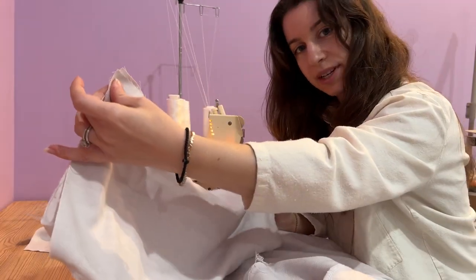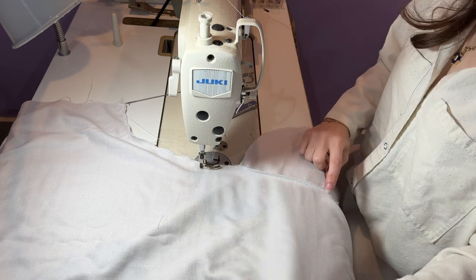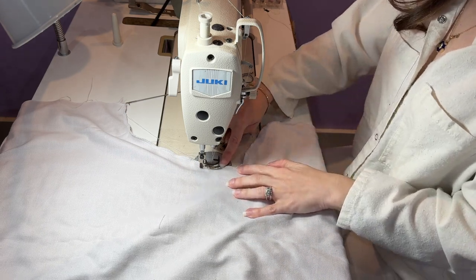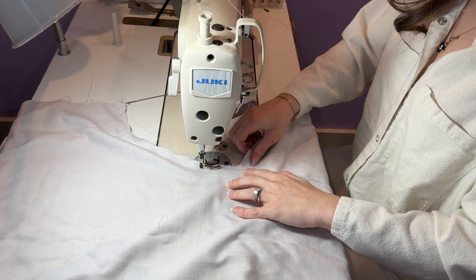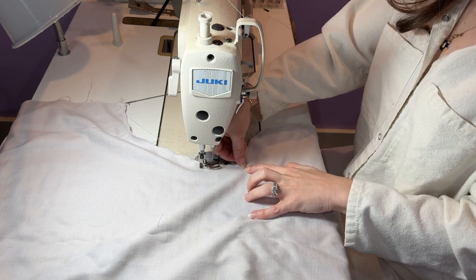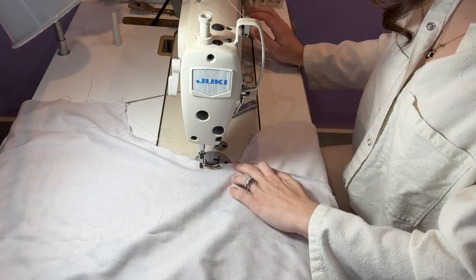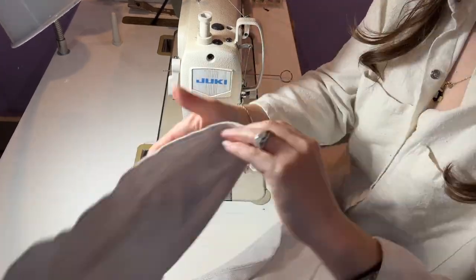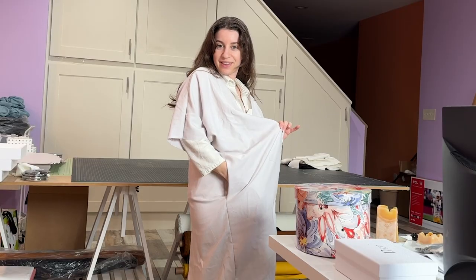I'm going to sew my shoulder seams next, but first I want to reinforce the top and bottom of my pocket just so it doesn't tear open with extended use. Just on the edge on top of the existing serge seam, follow it down and then come down about half an inch from the top edge of the pocket — do a back stitch, pivot, and come off. That'll reinforce your pocket. And there's your side seam pocket.